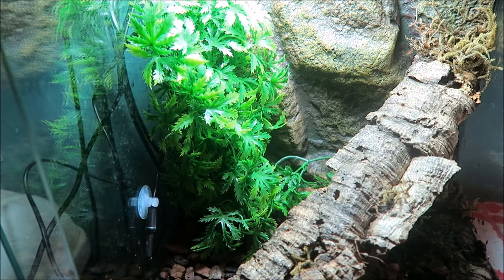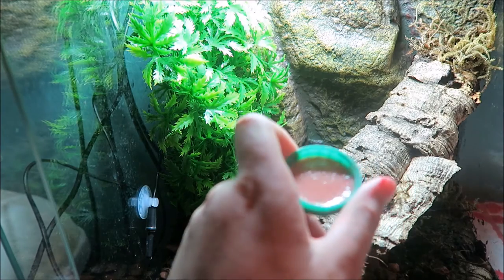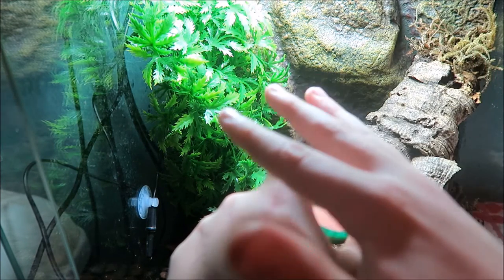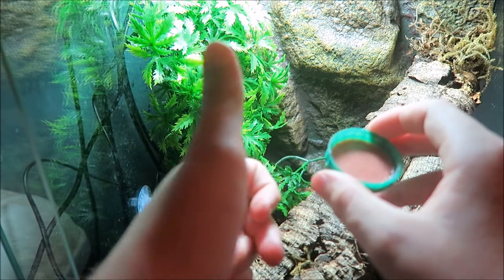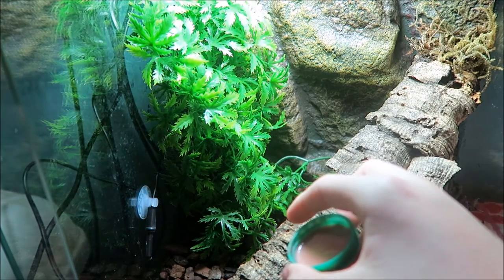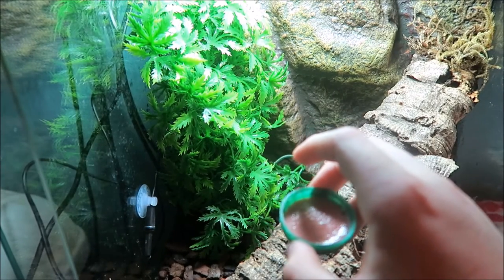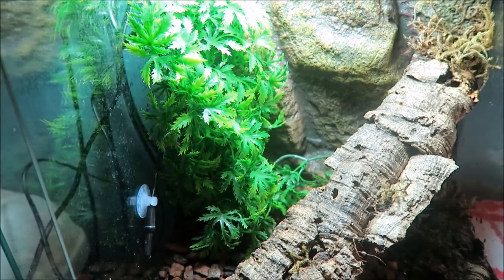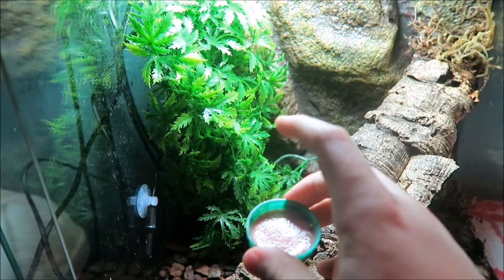Probably the easiest thing is to make sure you know what food flavour your gecko likes. There are about 10 to 20 different types from brands like Repashy and Pangea. Pangea has loads of flavours including watermelon and mango, banana and papaya, and one with crickets in it. The most popular are the watermelon and mango and the banana and papaya. I'm going to try banana and papaya for my gargoyle gecko.